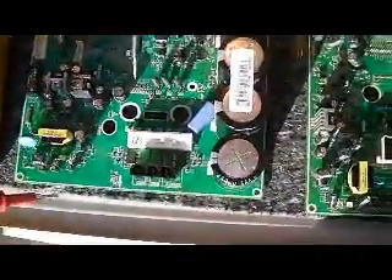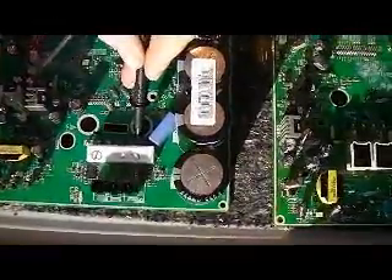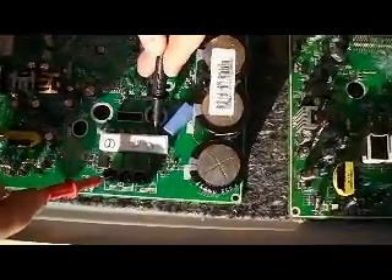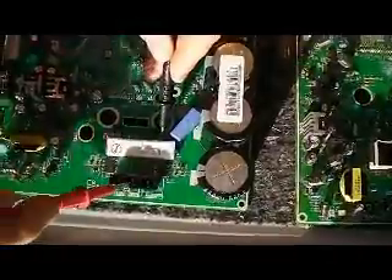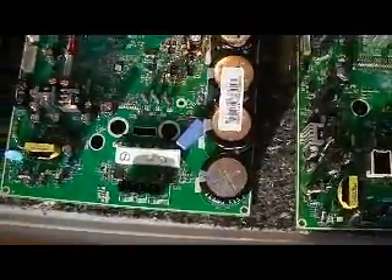Next, all you need to do is take your black lead and put it to the other end of the block which is here and make the recordings again. What you're looking for is readings which are not the same, so in this case two mega ohms tells me that the PCB is in good condition.